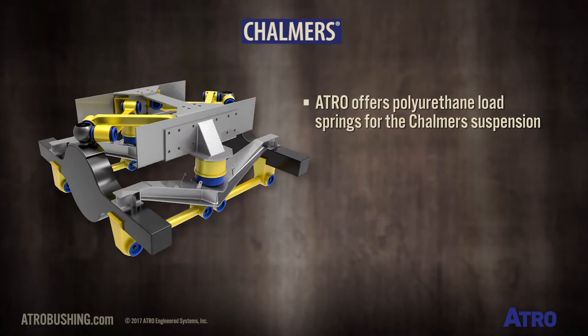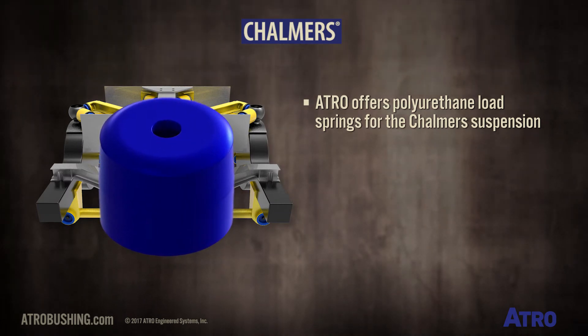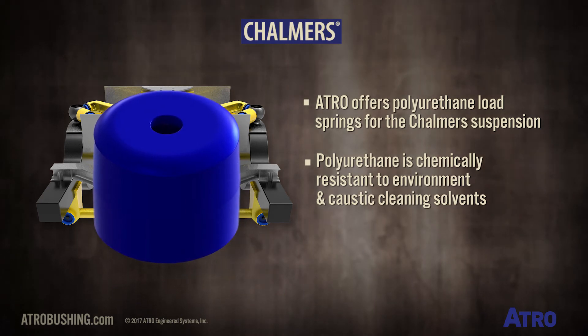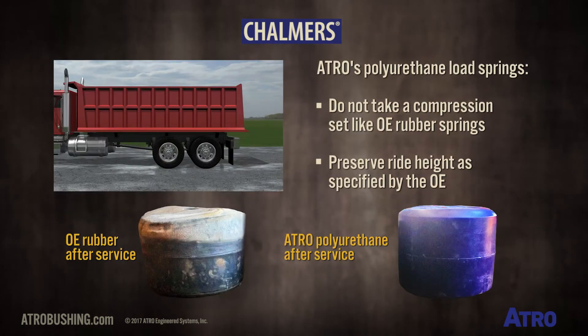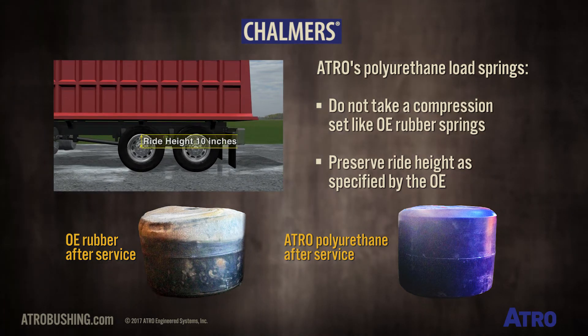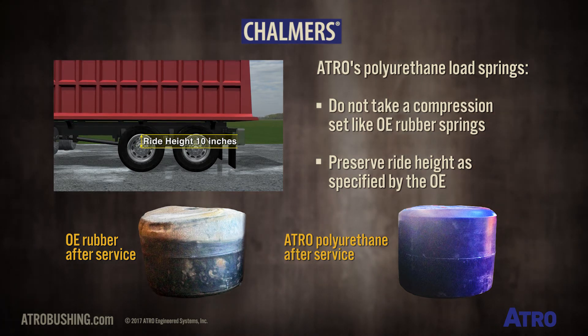Atro also offers polyurethane load springs for the Chalmers Suspension, with the benefit that polyurethane is chemically resistant to the environment and caustic cleaning solvents. In addition, Atro's proprietary polyurethane load springs do not take a compression set like OE rubber springs, thereby preserving the ride height as specified by the OE.